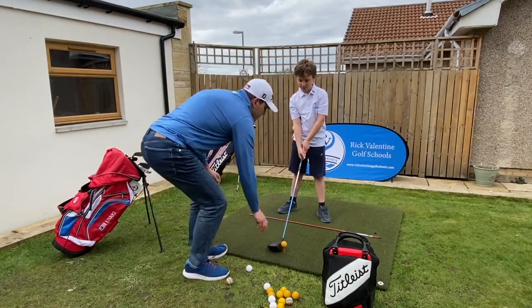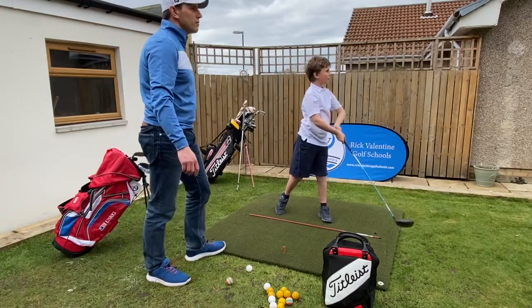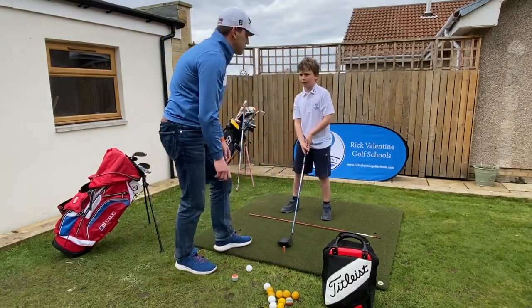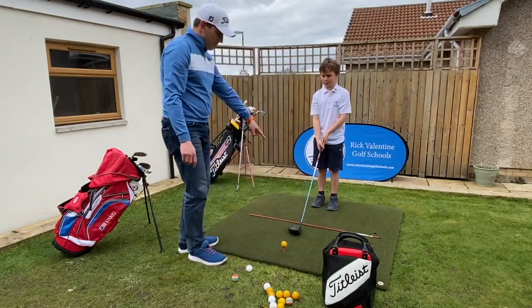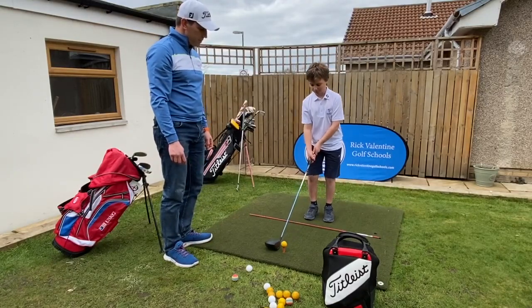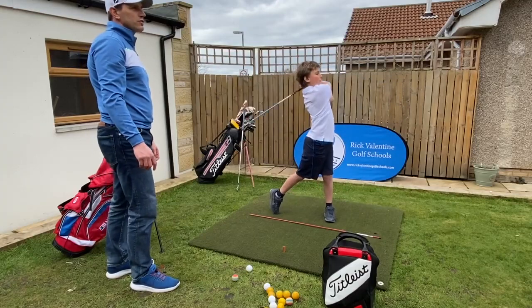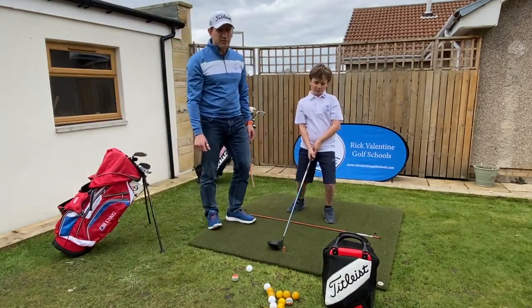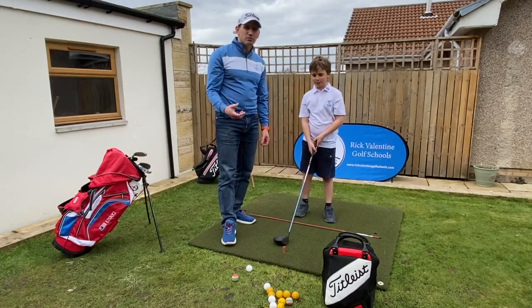Let's hit a couple of driver shots from the front of the stance. Let's get a full swing — oh, that was a long one! Let's go through that pre-shot routine again: step away from the ball, come in with feet close together, tiny step with the left foot, big step with the right foot, and then take your nice long shot.